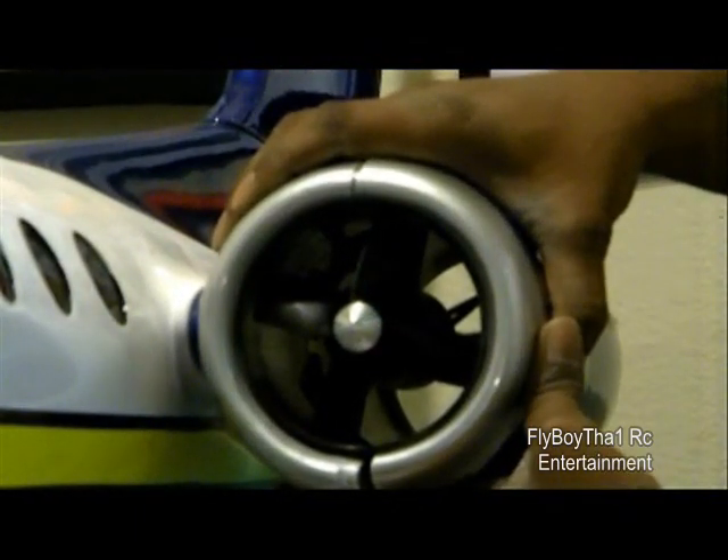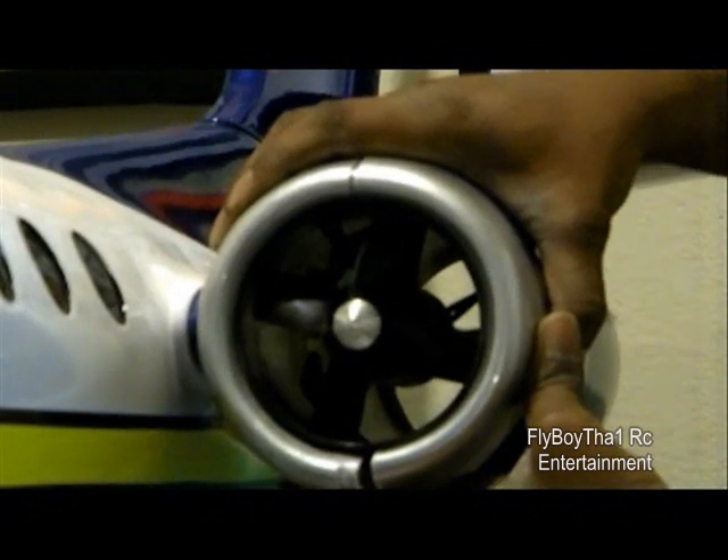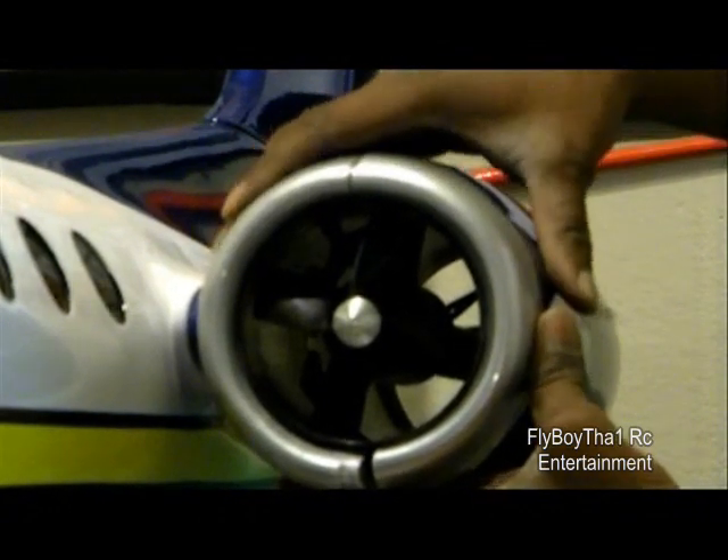So a 101mm fan — I believe that you're going to have problems fitting it in there.